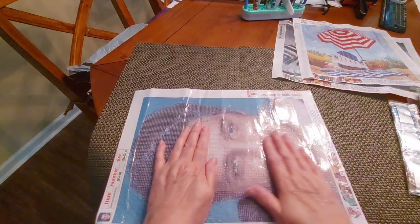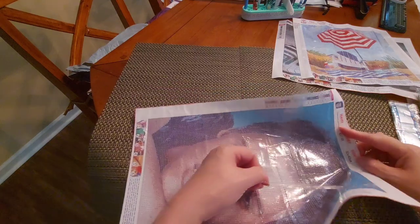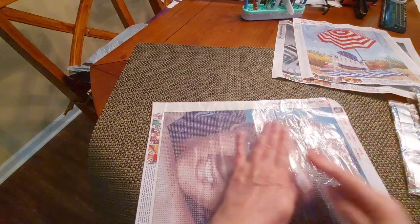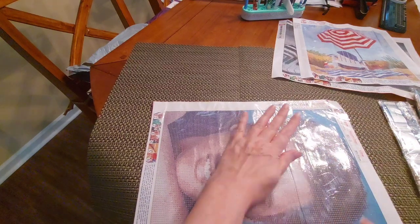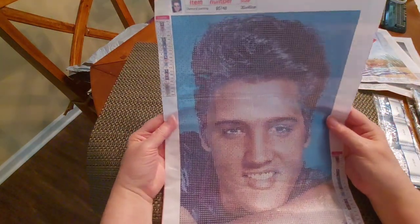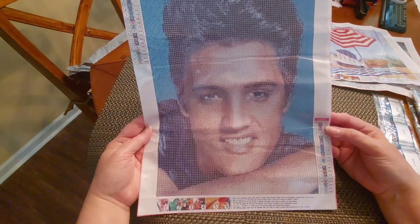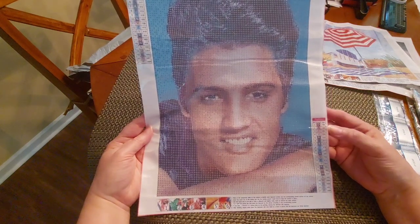Those dreamy eyes — I tell you what, I never really was a big Elvis fan, but I do love his movies. I find them funny. Hopefully I can get that to lay down — right there in the middle of his forehead and down here in his lip. But there you go — there he is, the big E. He's pretty! 21 colors, all alphabetical, two legends, DMC codes — this is 30 by 40.